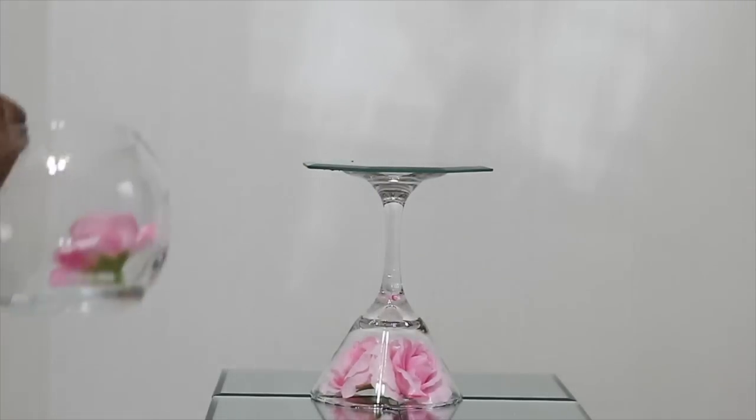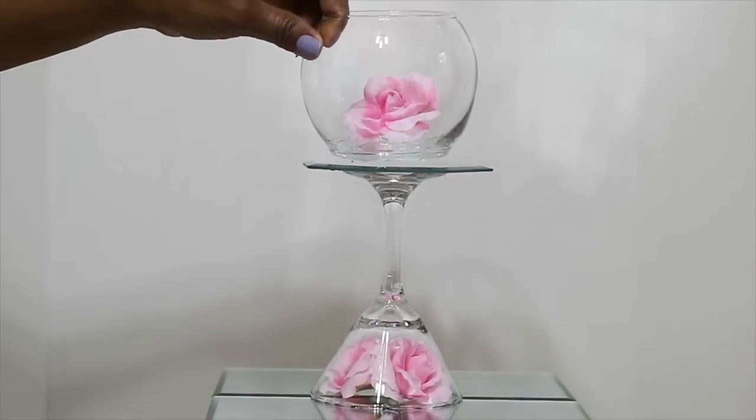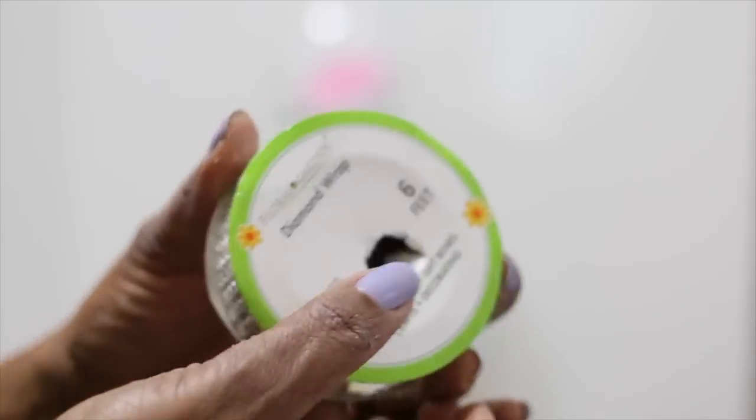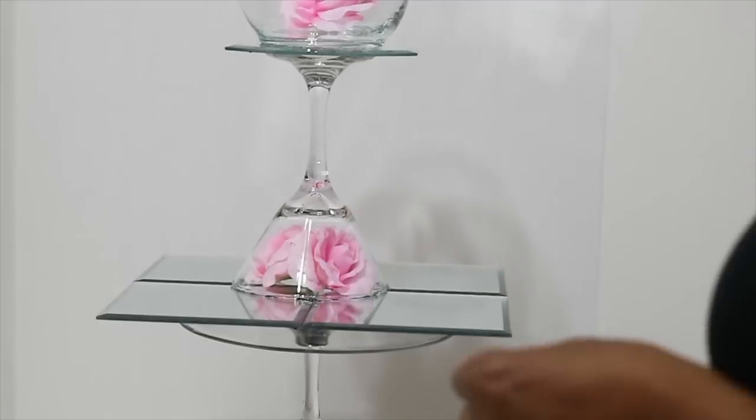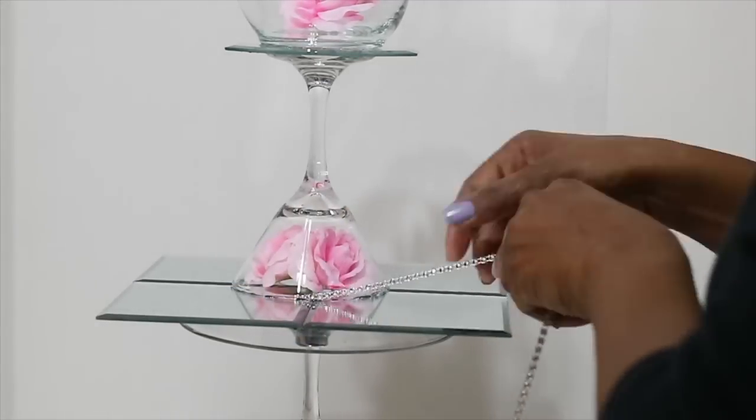I'm going to put one mirror at the top and then one of these little fishbowl-looking bases at the top of that. I used e6000 on both of those surfaces.